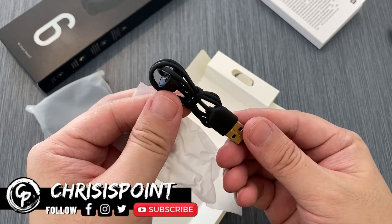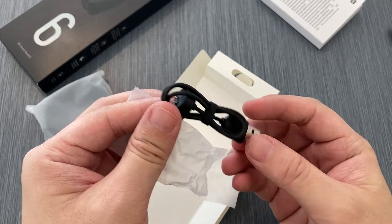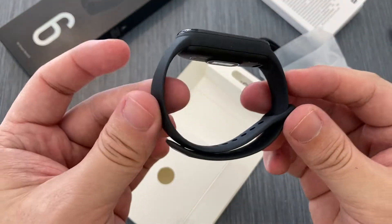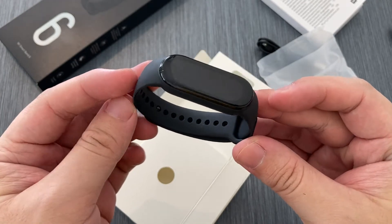In my opinion, the magnetic charging cable is a really good design choice over the Mi Band 4 that needed a charging cradle. Here's the Mi Band 6 itself, and yes, as you can see, in terms of feel and design it's basically 99% identical to the Mi Band 5 and the Mi Band 4.